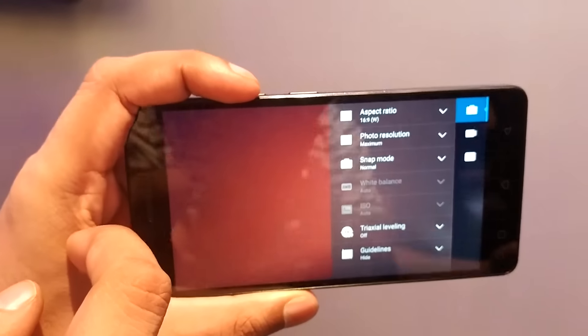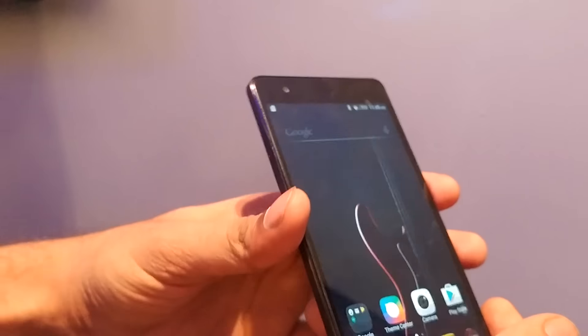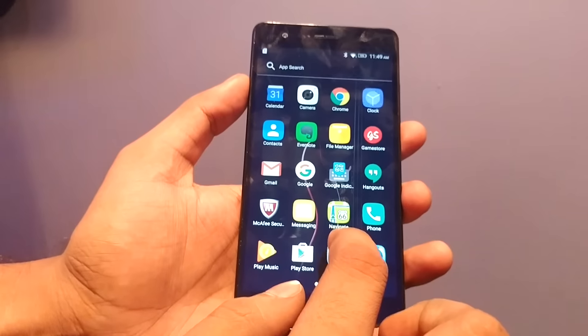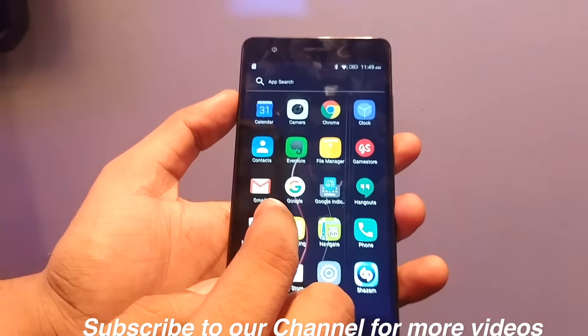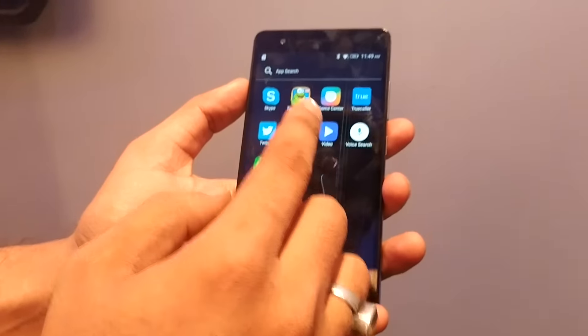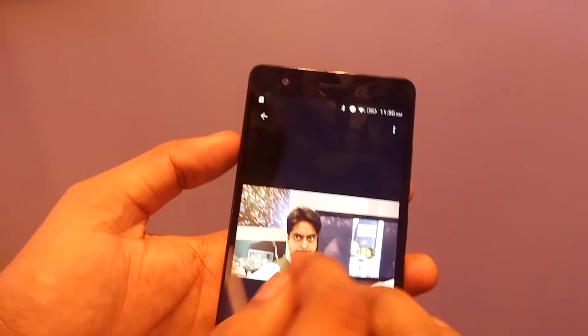The camera features look very basic, and the shutter is a little slow from what I have used. As far as the software is concerned, it looks like the previous UI — nothing new here. Some of the apps which are preloaded include Shazam, a game store, and Stab the Frog. There are a few things which are preloaded in the device.